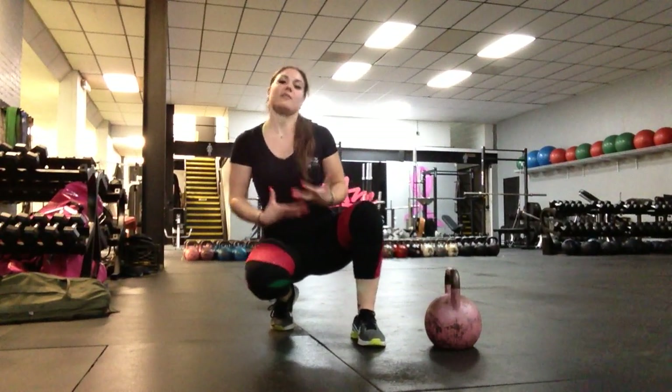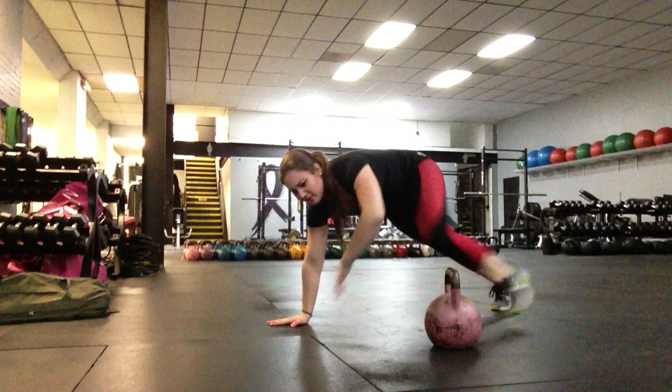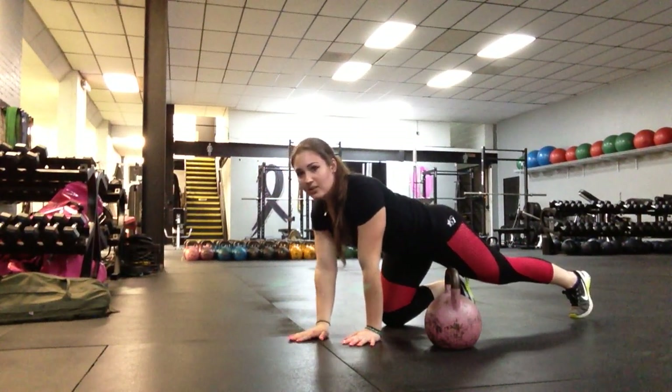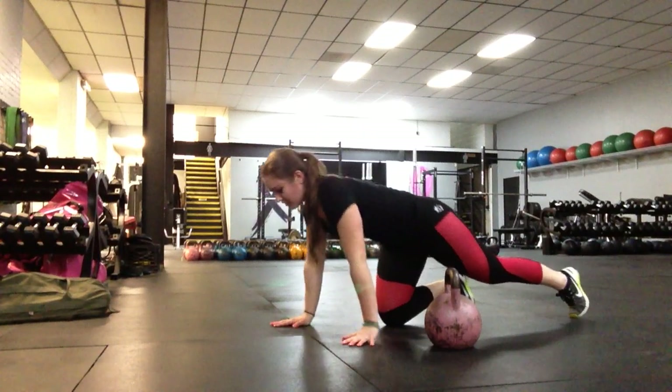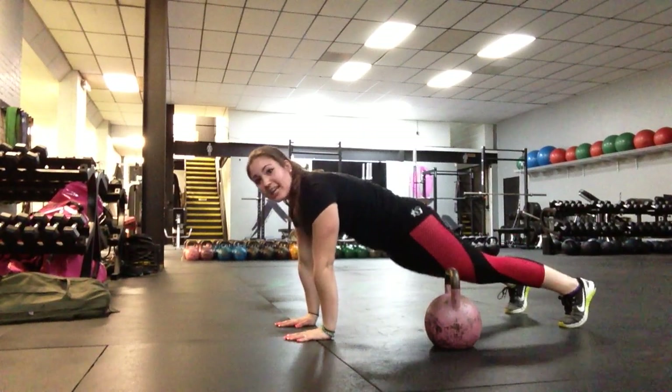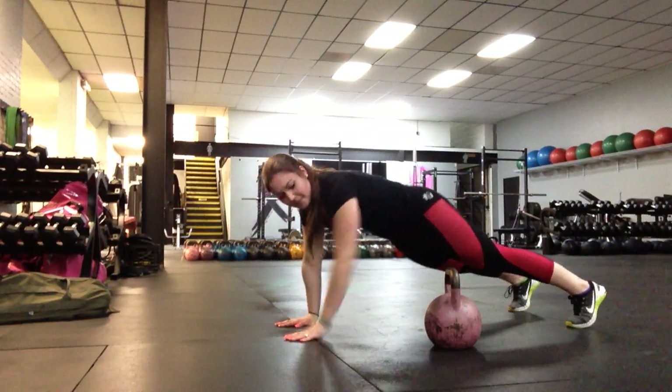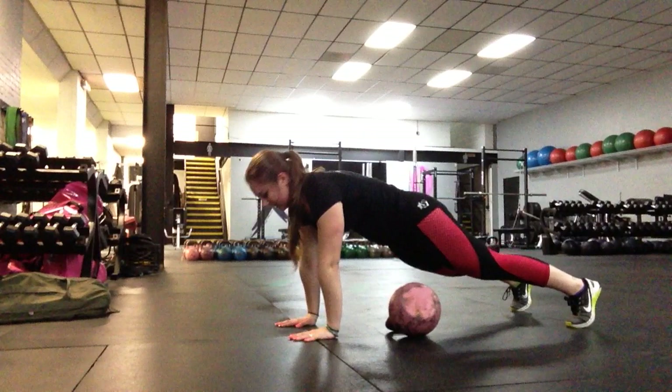So this is a core exercise. We're going to get ourselves situated in a plank. If we find a line on the ground — if we use these mats — we're going to use this as just kind of a tactile reinforcement. So every time we come back down, we know that we're in a perfect plank. I put my hands on the line, my shoulders are right on top of the line every single time. I've got the kettlebell on the ground right next to me.